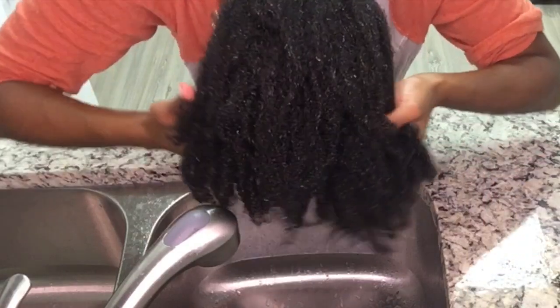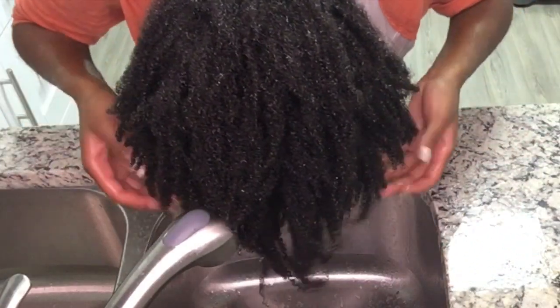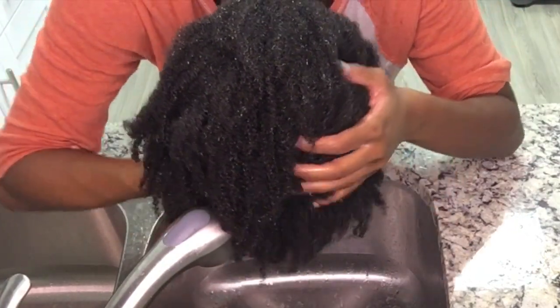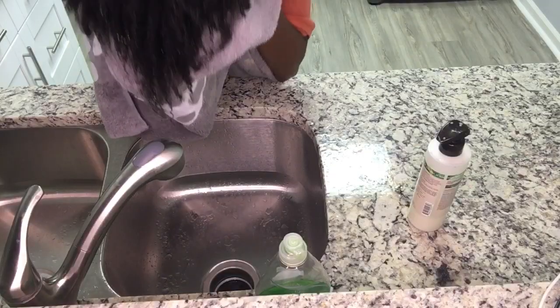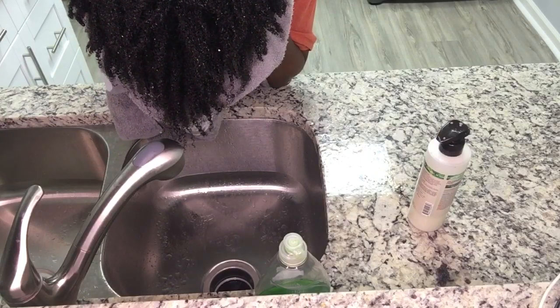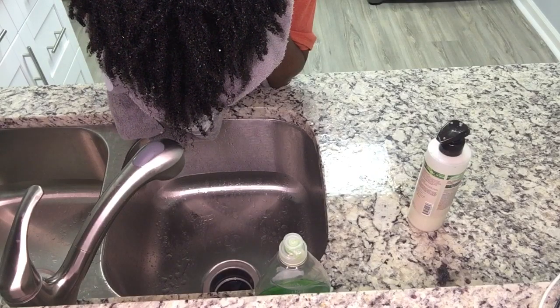I'm going to put a shower cap on and let this sit for about 30 minutes. Now that the conditioner is rinsed out of my hair, my hair feels absolutely soft and manageable. If you guys would like to see what I do next to protect my hair underneath my units, be sure to comment, like, and subscribe, and I will see you in my next video.